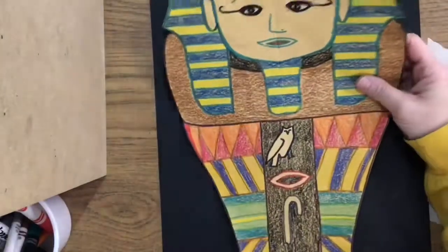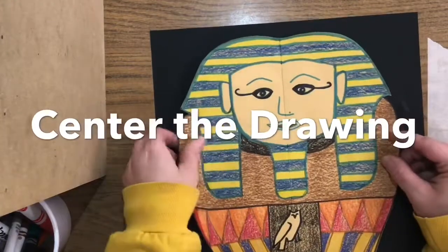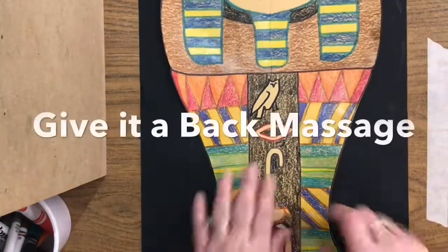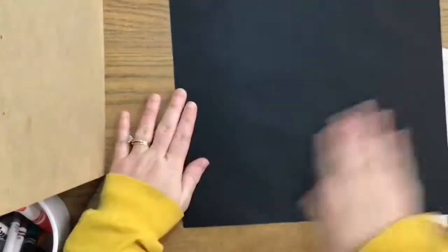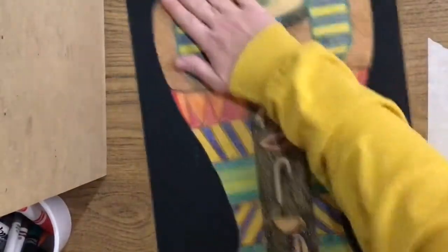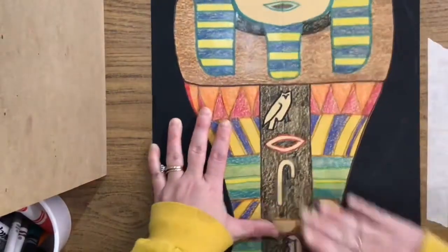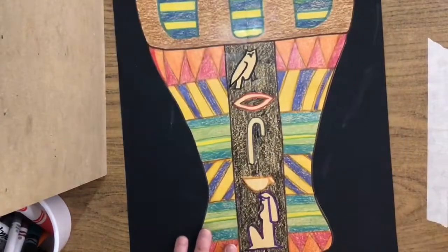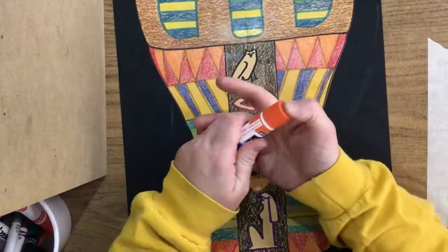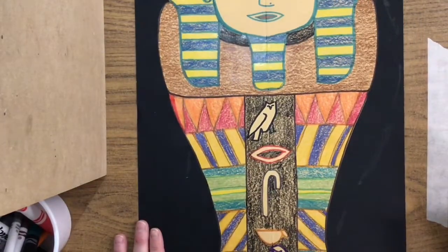Quickly flip it over and line it up so that it's centered. Make sure it's got plenty of room at the top, on the sides, and on the bottom. Once it's there, go ahead and flip it over and give it a nice back massage. I'm going to go over it one more time on the front side too, massaging it nicely. Now that my glue is nice and secure, I can snap that cap and give it a nap. A little bit of glue here and there on the black paper won't hurt anything because it will dry clear.